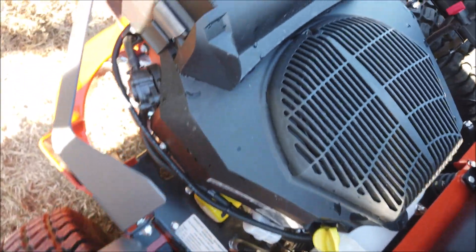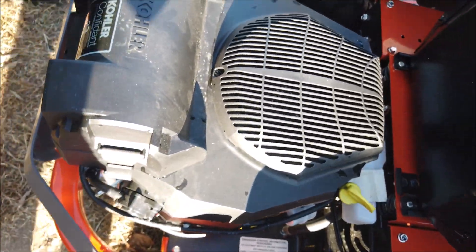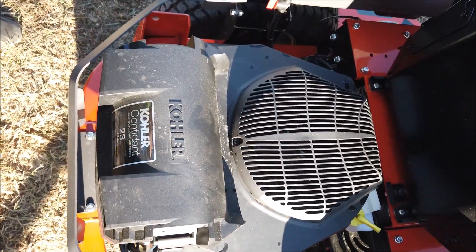We've checked our oil — it's good. We've checked our tire pressure — it's good.